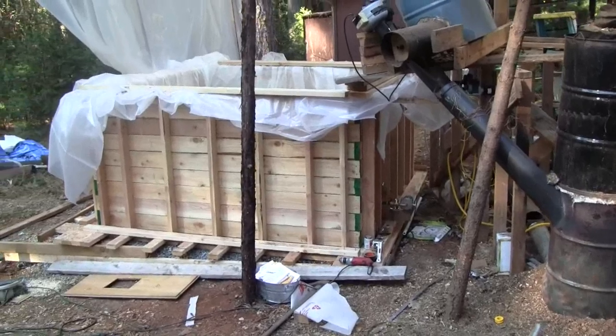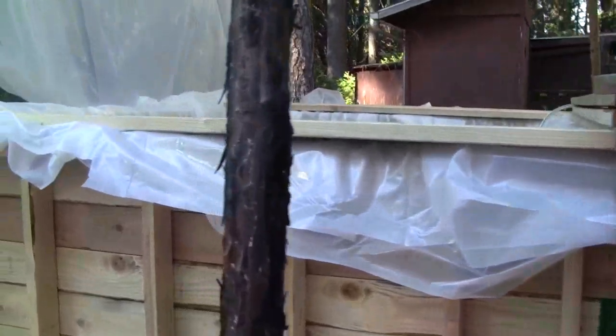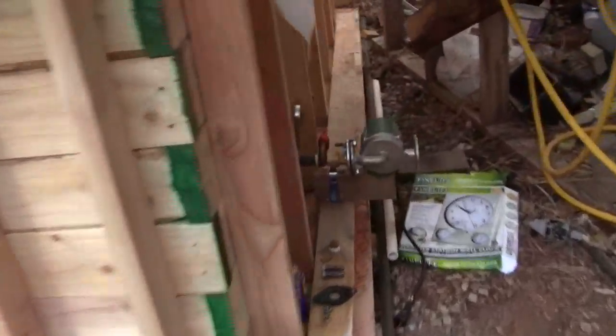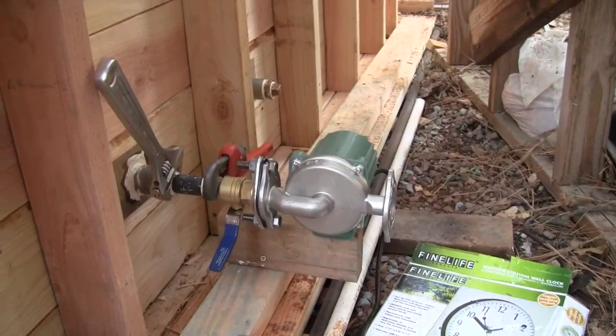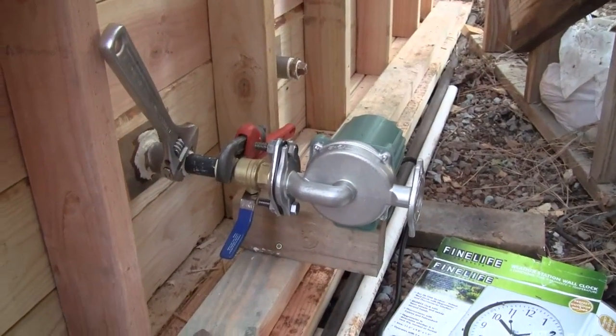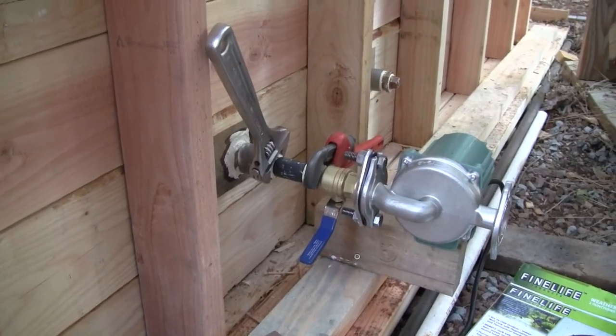This video shows more progress on building the hot water reservoir. I have two sheets of plastic — a double layer — and I'm starting to fill it. The inlet and outlet holes are over here, and I've started installing the DO09 pump, supported and set up to drive water into the boiler.